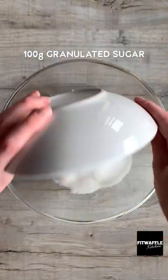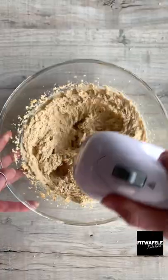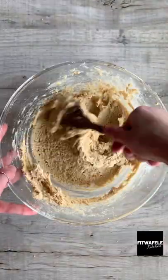Add softened butter, light brown sugar and granulated sugar to a bowl and whisk these together. Add one egg, one egg yolk and almond extract and whisk these in. Then add plain flour and ground almonds and mix until just combined.